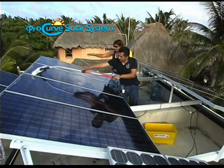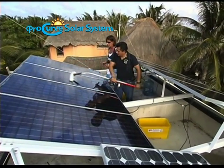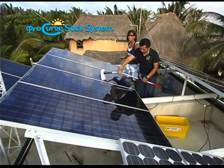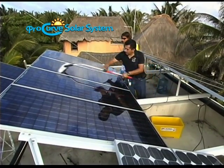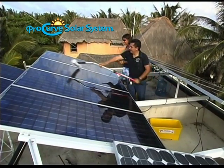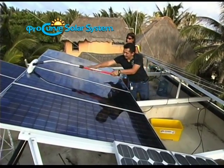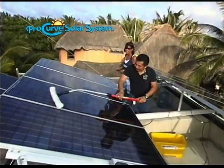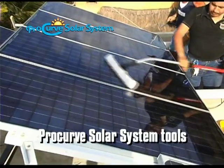So Fernando, just take it back and forth. A little bit of elbow grease there. All we're using is plain water and an acrylic microfiber sleeve on the Procurve solar handle. He's getting off the dust, a little bit of the salt spray from the ocean. Everything's just coming off very easily.